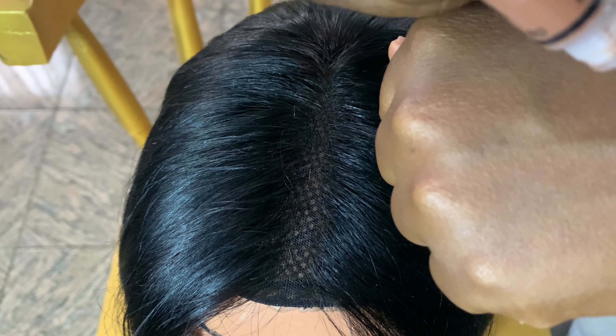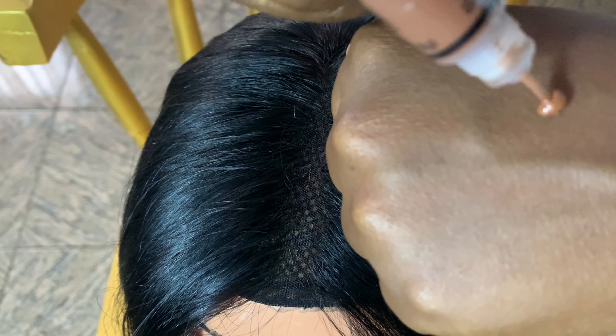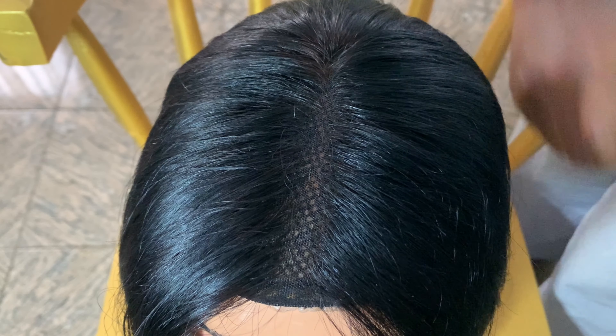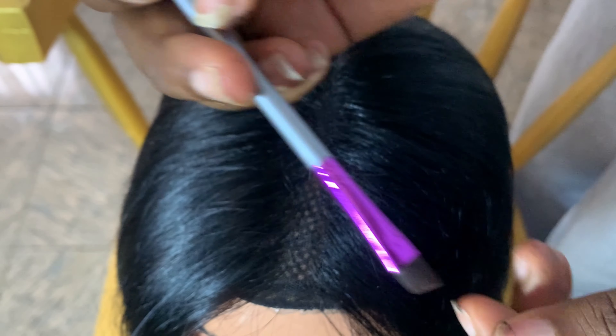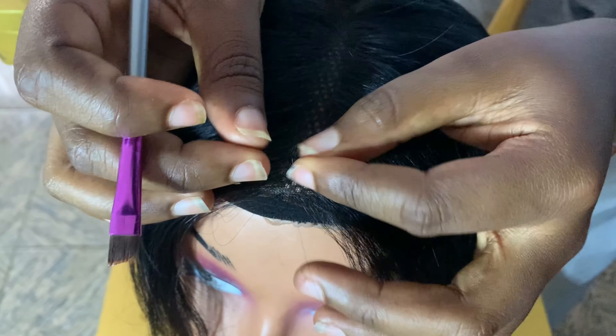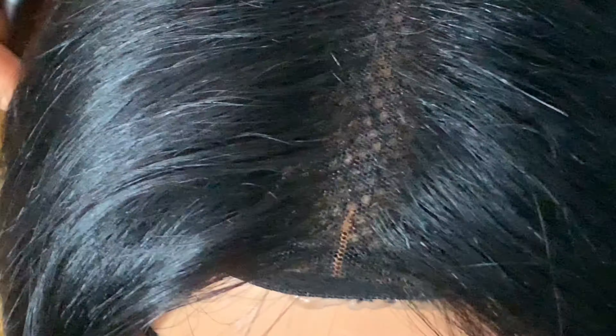I'm going to wait for the eyeliner to dry completely before going in with my concealer. I'm using the LA Girl Pro concealer. For this part, you should use your color or the closest shade to your skin tone.